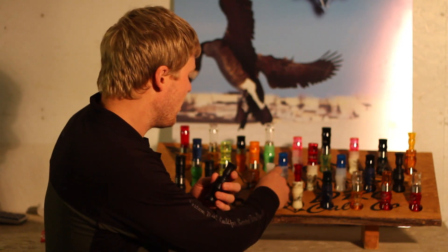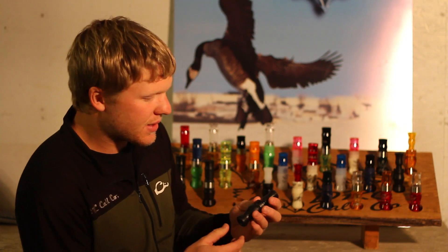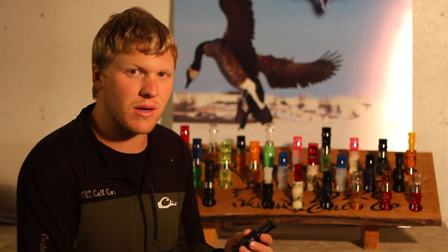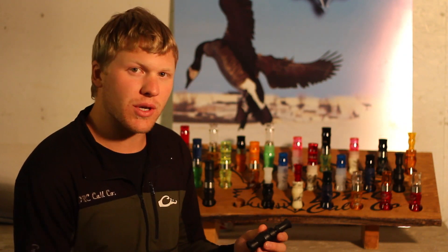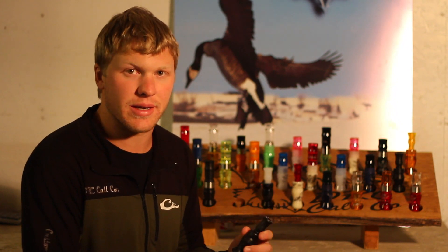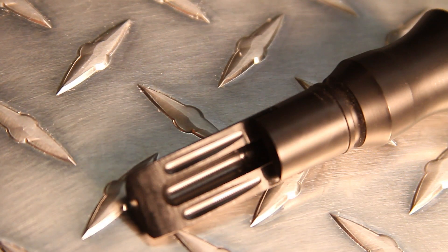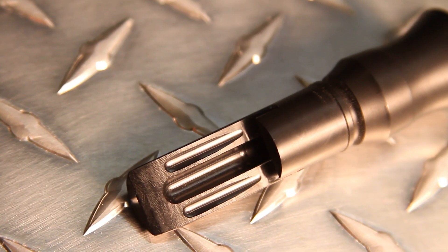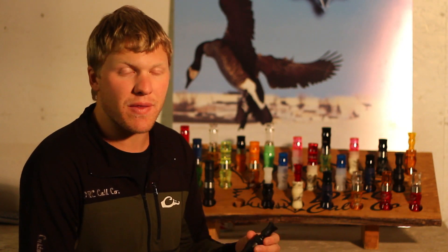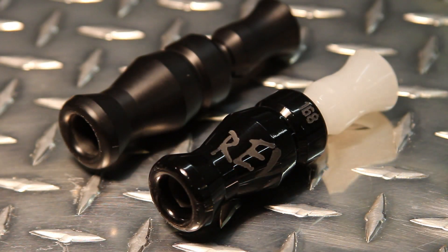With the Rev Duck Call, it's called the Rev because it's a revolution of sorts — it's not your standard J-frame duck call. We've got moisture control grooves built right into the tone board so it's not going to stick up on you like all the other duck calls out there. It's got the Stay Tuned Wedge System, which is a machined Delrin wedge to hold the reed in there. It won't break down with your saliva, which is why other duck calls go flat after about a month or two of use.